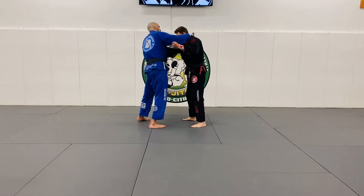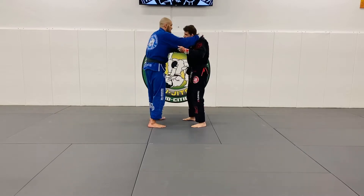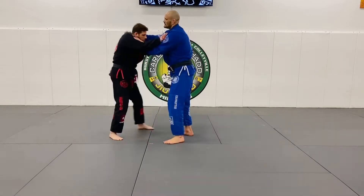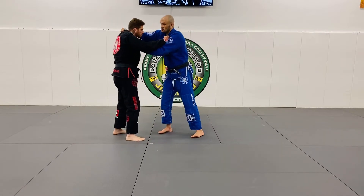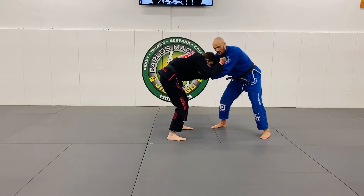So from here, what I'm going to do is slide my thumb behind his neck right here. This hand goes in here — I'm grabbing him like a strap right here. Then you just pull forward with the left, down with the right hand, and you're snapping him down.